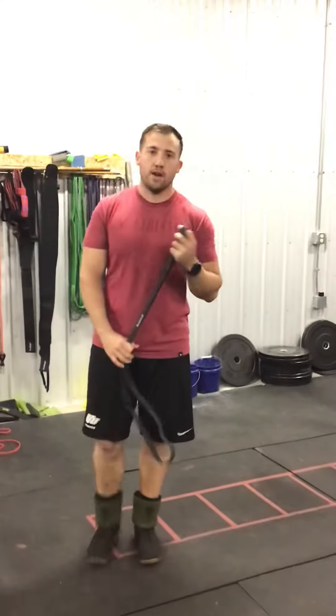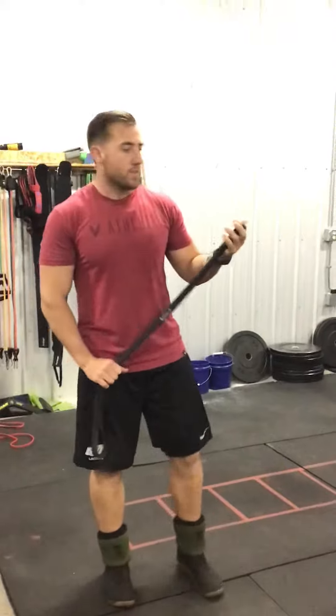Hey everybody, how's it going? Marshall Blake here. I'm going to show you real quick how to do a tube walk, which is going to help activate and stabilize your hips and strengthen them up.